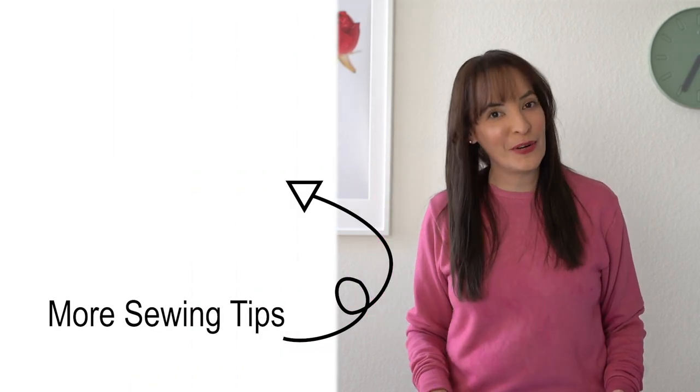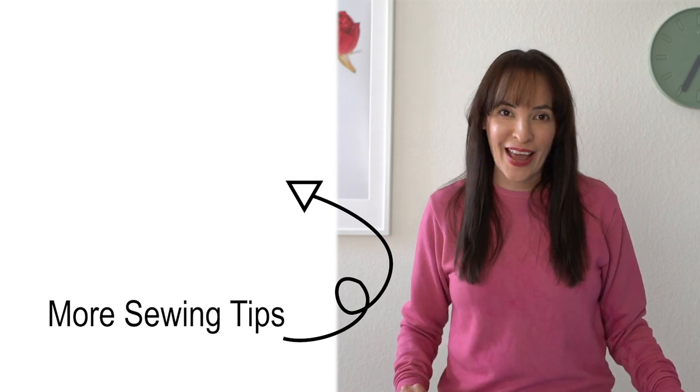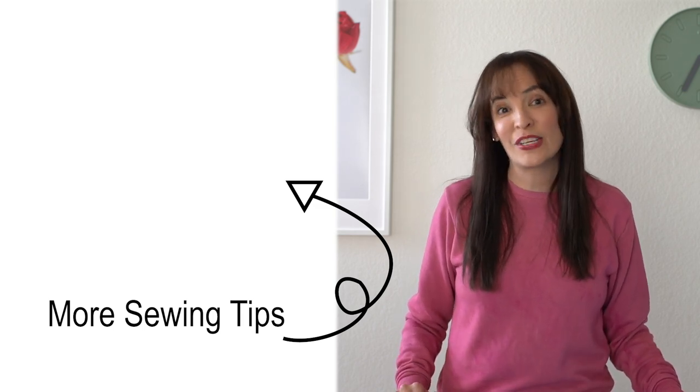So that is how you use a walking foot. Those are two instances where you might want to use one: if you're having trouble with knits that are stretching as you're sewing, or if you are quilting — it can give you a more even feed through the feed dogs and help make your stitches nicer. If you have a sewing question you'd like to see answered on a future segment, I've got that linked in the post below, and I also have a playlist full of all the sewing questions I've answered before, so check that out to see if your question has already been answered.